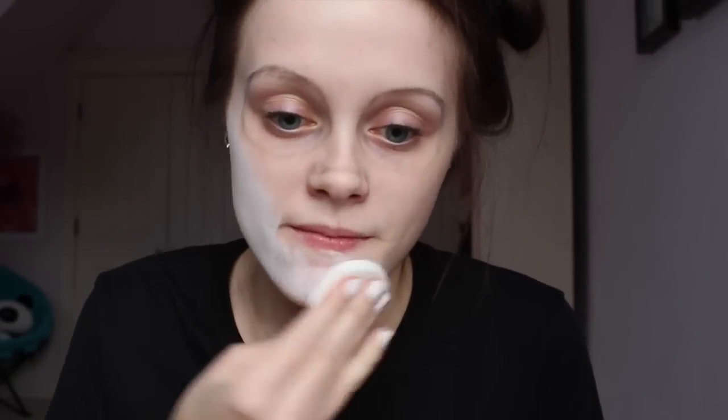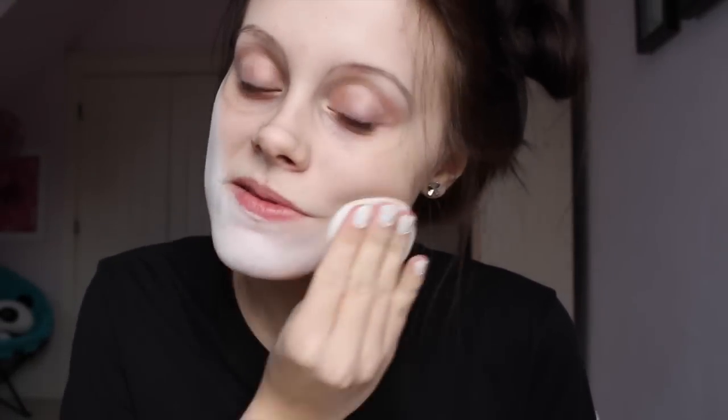With some cosmetic wedges and white makeup, cover your face. Avoid your nose and eyes. I used grease makeup, but you can use any kind.